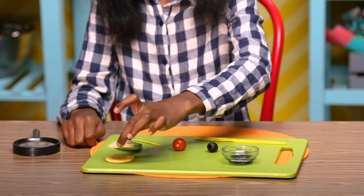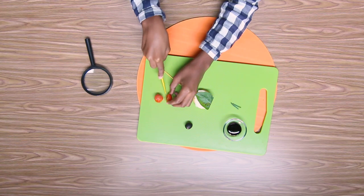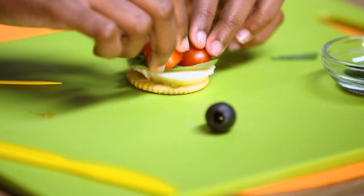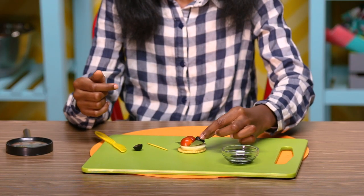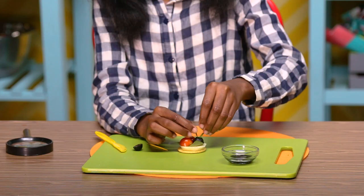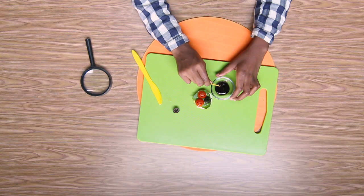Place your cheese on your cracker, then put your basil leaf on top of that. Cut your cherry tomato in half and place them on the basil like this. Cut your black olive in half and place one side here. Place your chives in the hole of the black olive like this.